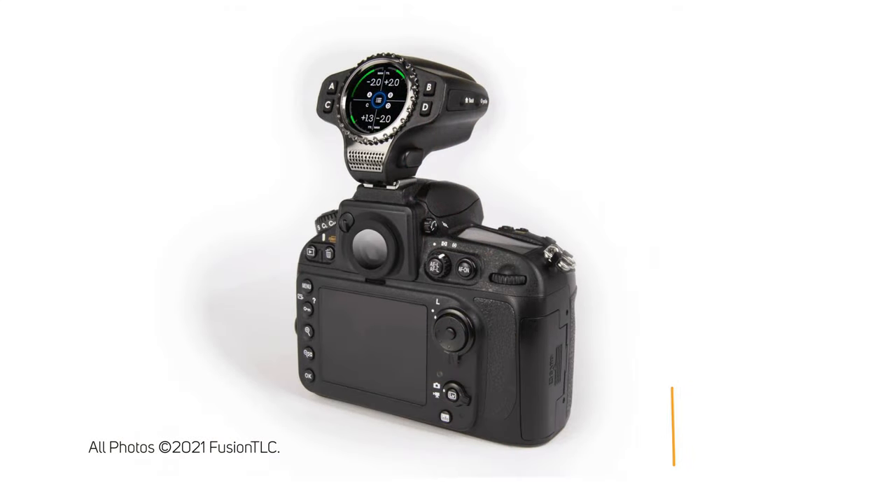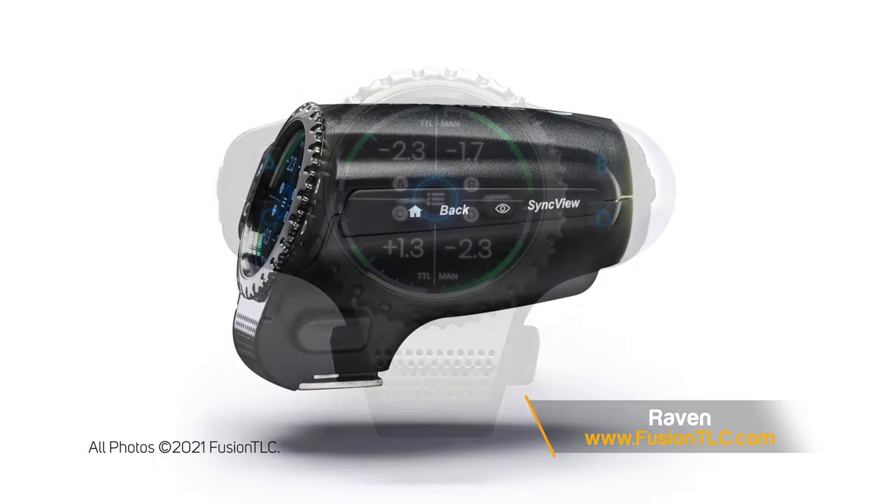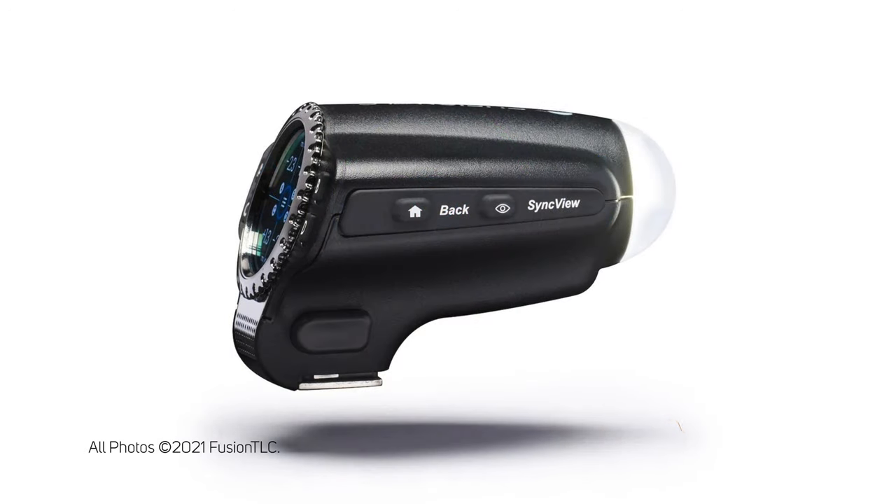Hey everyone, this is Mike here from Mike McGee Photography. So what exactly is this thing? This is called the Raven, a device from a company called Fusion TLC. This company was created by Jim Clark, the guy who created Pocket Wizard. So this is a new company but it has a connection with Pocket Wizard in that Jim Clark is part of the company.